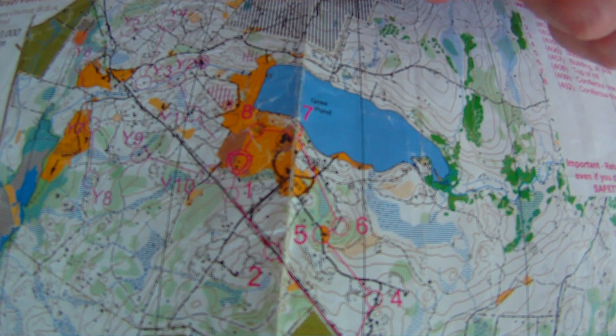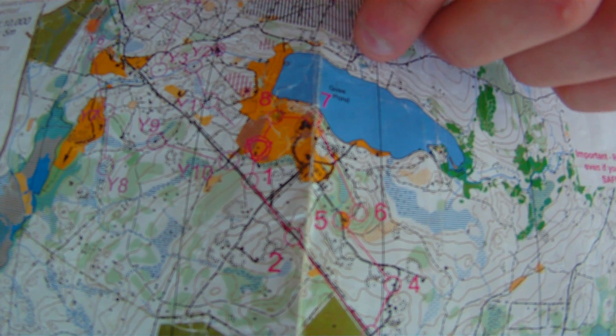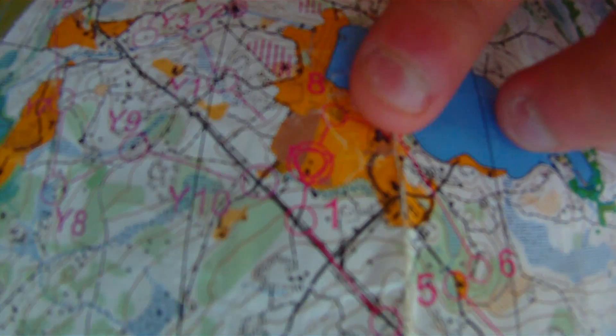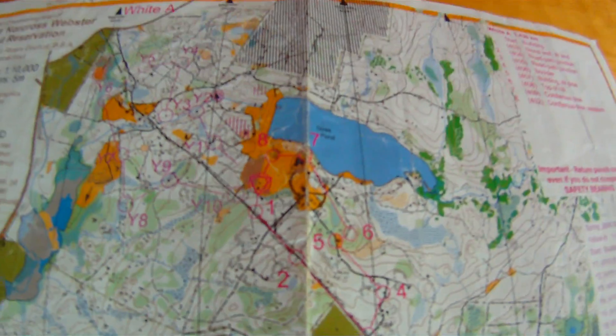Orienteering competition maps have a set of control points for each course. It starts off with a triangle and is numbered to each point. Each point is shown as a circle, and between each point there is a connecting line, which helps you get the compass edge along it to orient — which I'll show you right now.